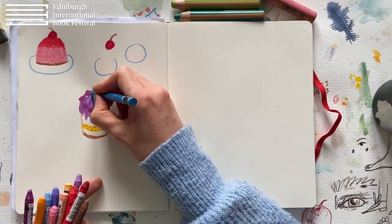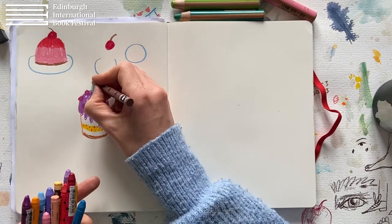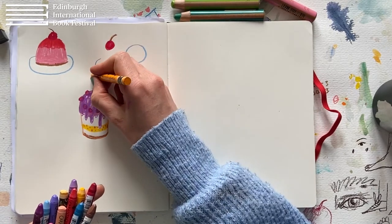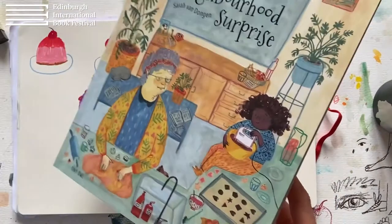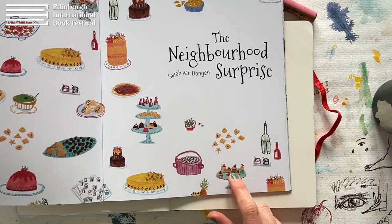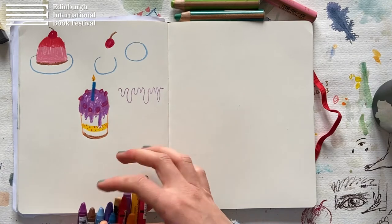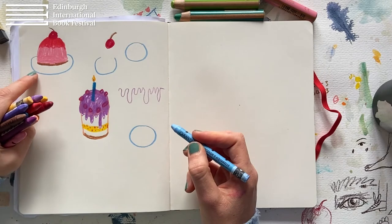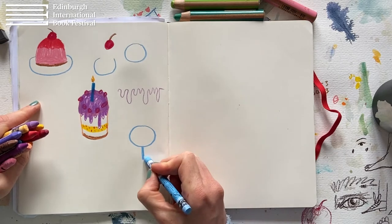And then a candle. How I draw a candle is just like a straight line, and then maybe with brown this little point, and then add the flame in orange or yellow. That's fun. And what I also really like is these cake stands. How I do that is I start again with a circle, which is actually very similar to the saucer. And then add a leg and the foot. So let's add that to this beautiful cake.